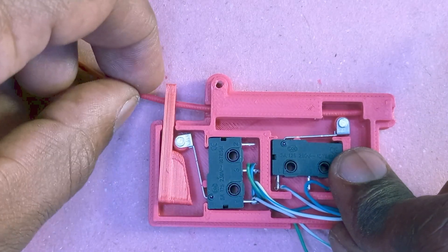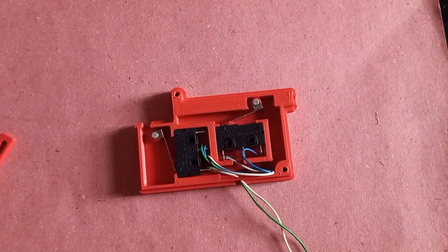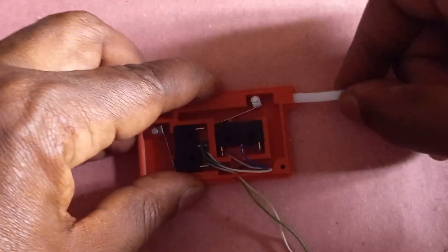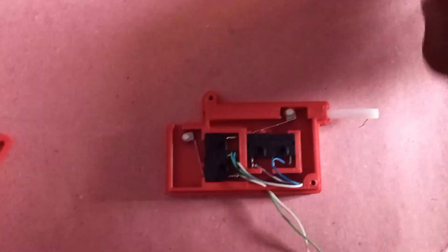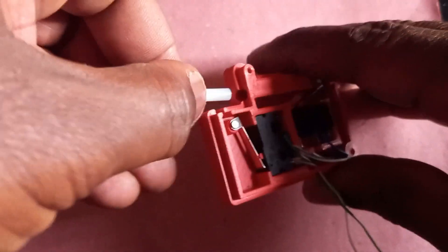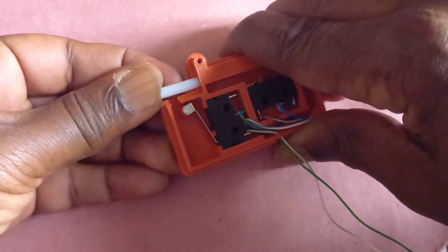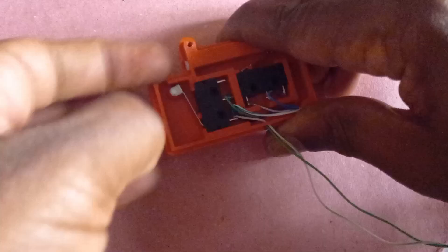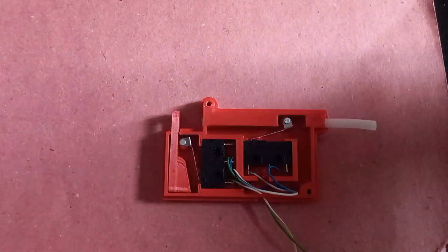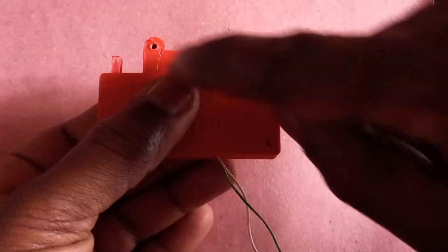When the filament is out the lever moves up, and when filament is in it moves down. To help the filament run smoothly I can add small pieces of PTFE tube — one short part here, and also about 20 millimeters of PTFE tube inserted into this hole, pushed all the way down. Then I can place the slider and put two screws here and here.